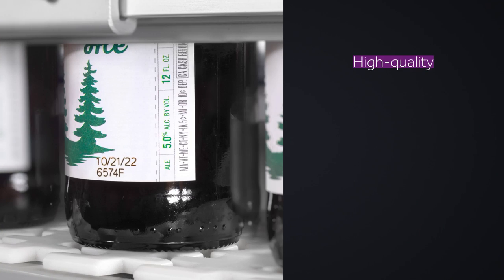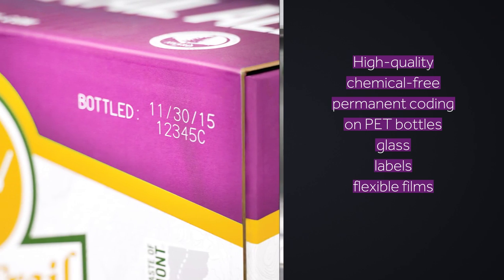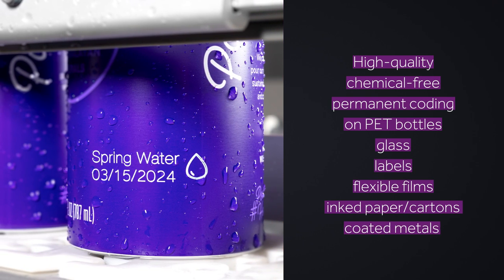High-quality, chemical-free, permanent coating on PET bottles, glass, labels, flexible films, inked paper, cartons, and coated metals.